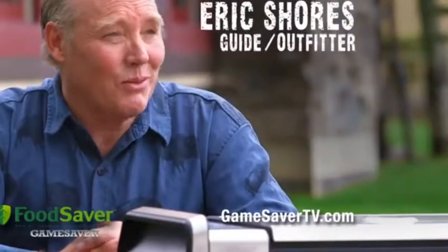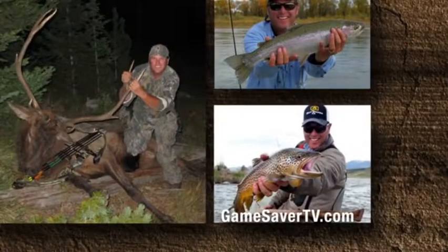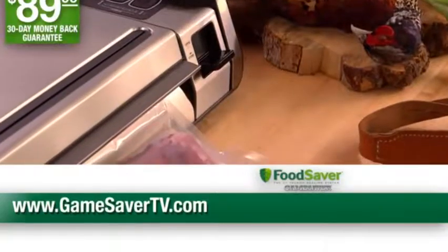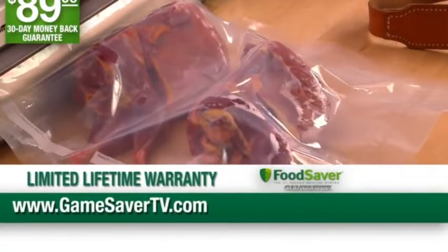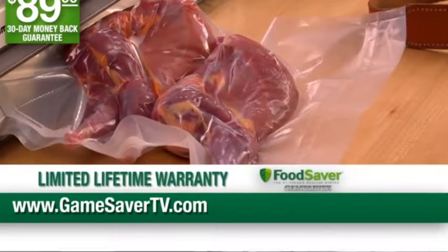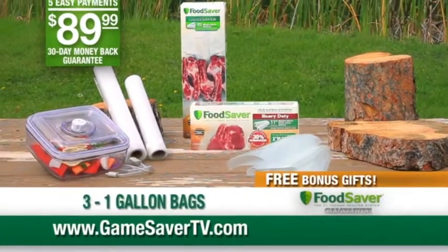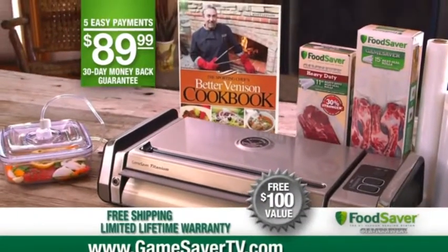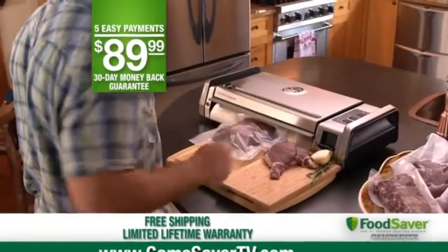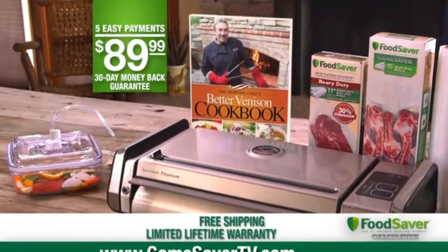A lot of time and money goes into my hunting, and the reward is the meat I get. I don't want to trust it to an inferior product. That's why I only use the Food Saver System. The best advantage of the Food Saver System is the long-term preservation of your game meat. The Food Saver System is a true game-changer. Order yours now.